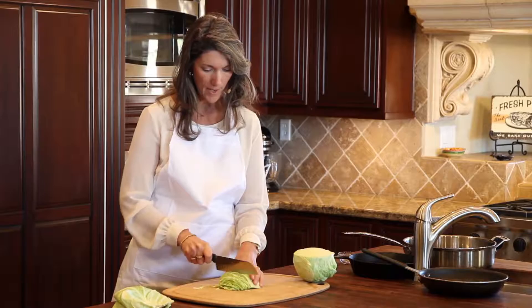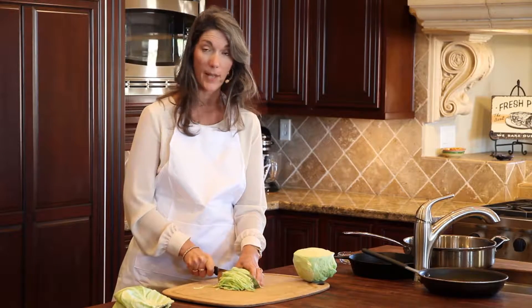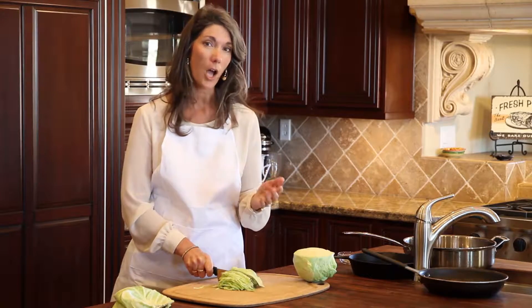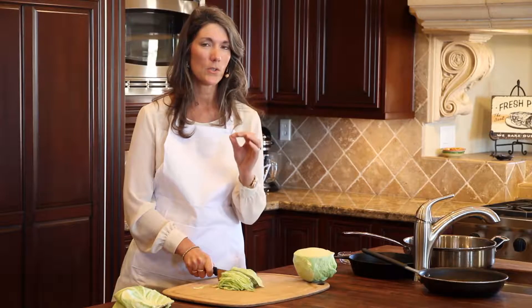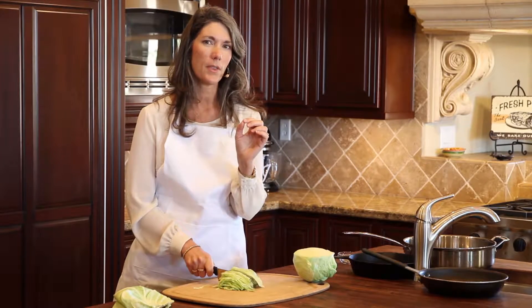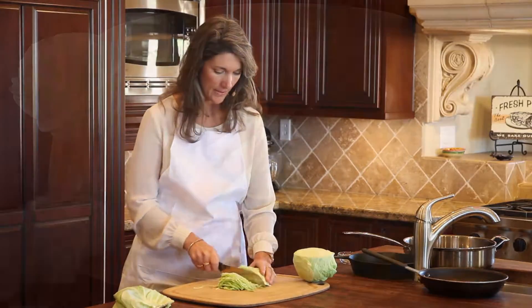I try to make them not super paper-thin when I'm sautéing. Sometimes if I want to use cabbage in place of lettuce, like in a taco, then I might do it super thin. Or if I'm using red cabbage, I want to do it super thin and then cut it sideways and add it to a salad. That's really nice too.